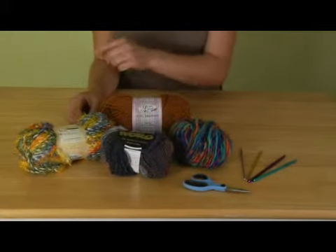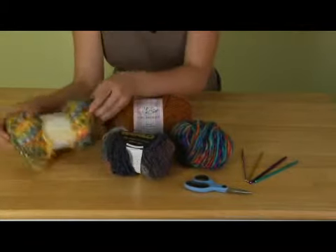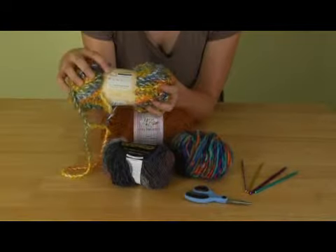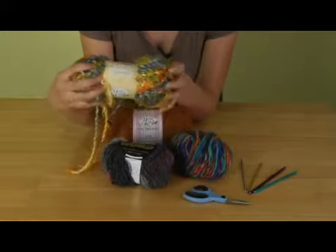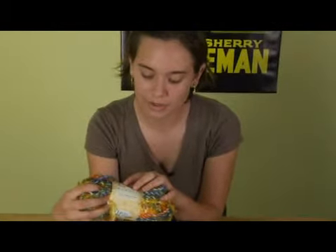There are many different sizes of hooks and many different yarns you can use. You will notice that it specifies what size hook to use on the yarn. You can connect that by seeing that it says eight millimeters, so you get a hook that is eight millimeter hook to use.